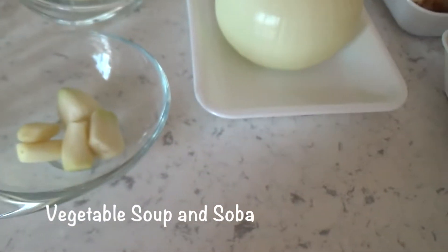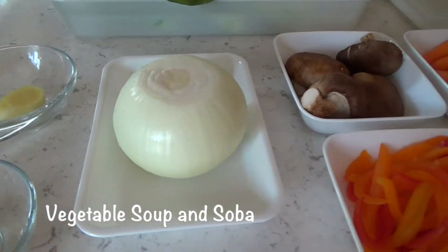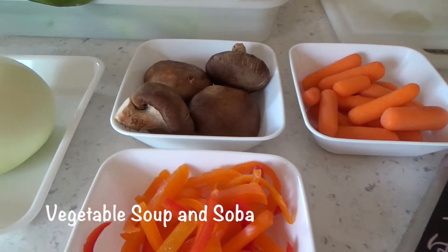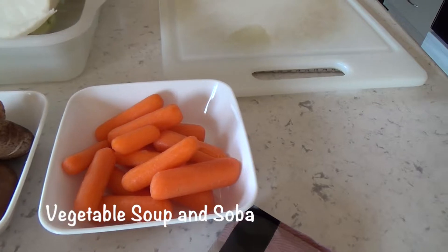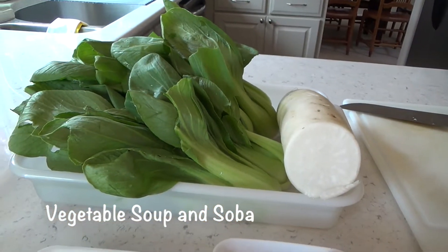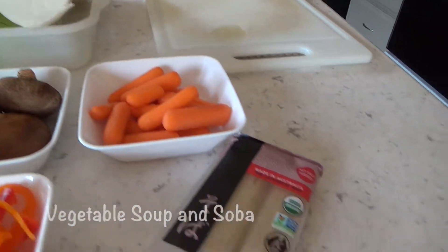And this much garlic, ginger, onion, some pepper, shiitake mushrooms, baby carrots, the daikon and the bok choy. I think that's what you call it here. And finally the soba.